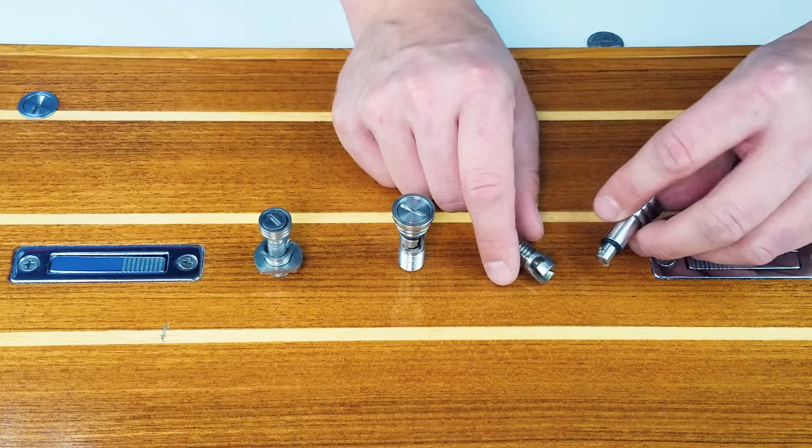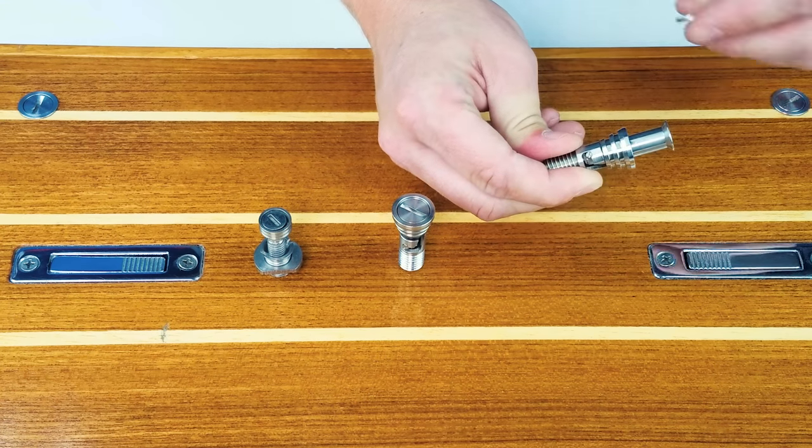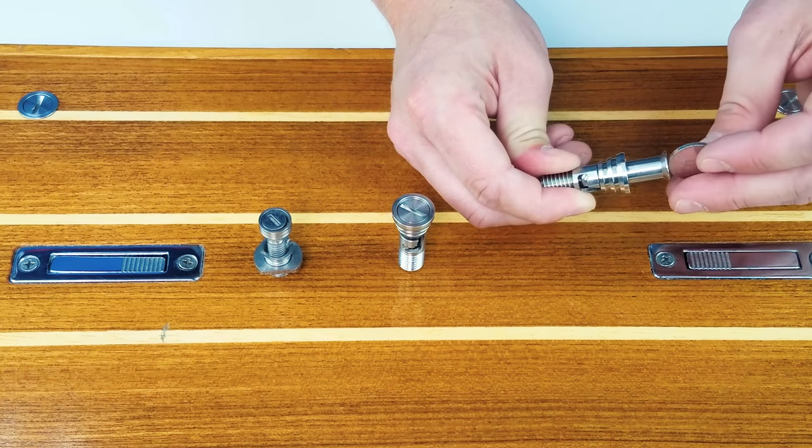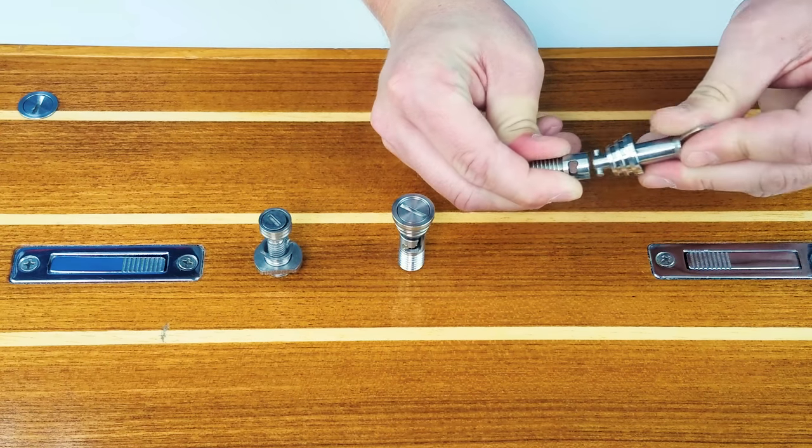The opening mechanism is a simple quarter turn lock and release. You can use either a coin, a flathead screwdriver, or anything else at your disposal that will fit into that groove to allow you to open and close that mechanism.